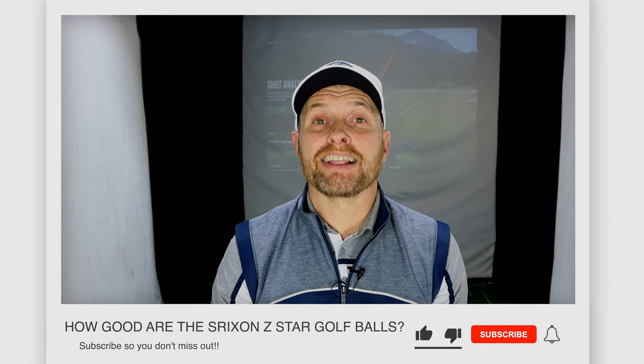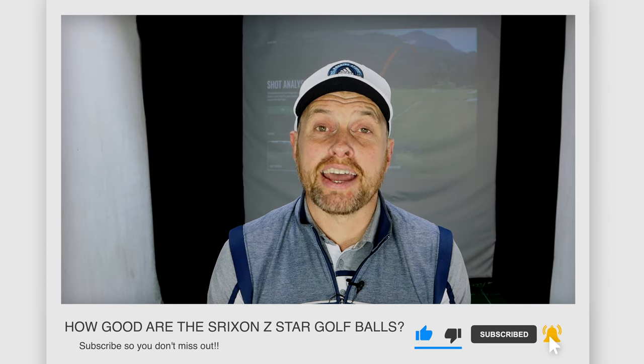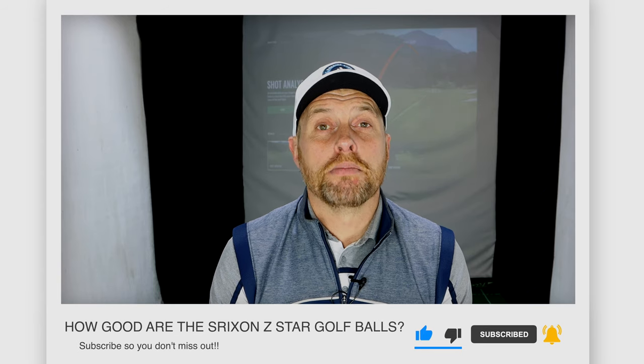If you're new to my channel, welcome down to Ali Taylor Golf. If you're a returning viewer, welcome back. While you're watching today, if you're enjoying the content and you don't currently subscribe, I'd love you to click the button below and ring the notification bell so you'll find out whenever I drop a new video.